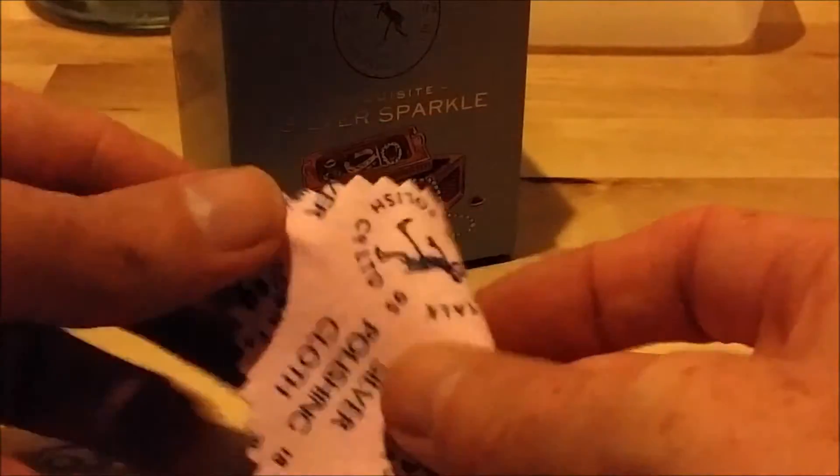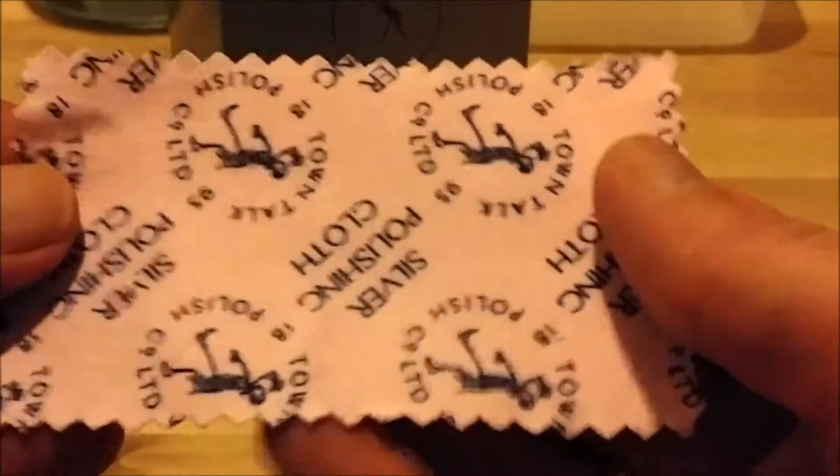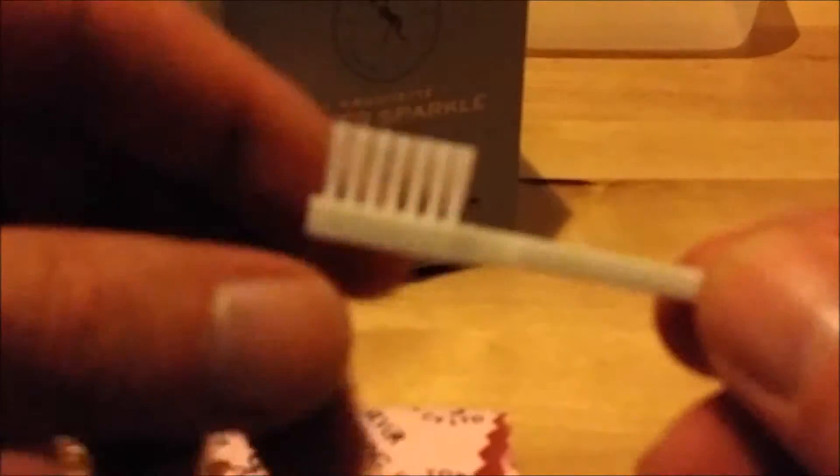In the box you also get a small polishing cloth — I have a larger one myself, but a small one is included — and a soft little brush.